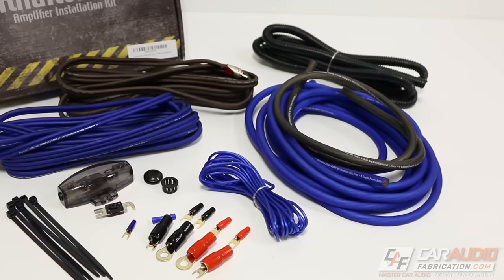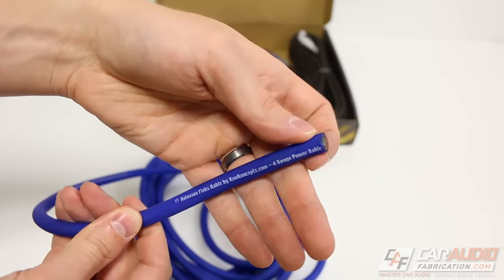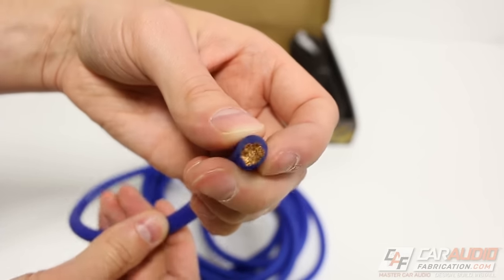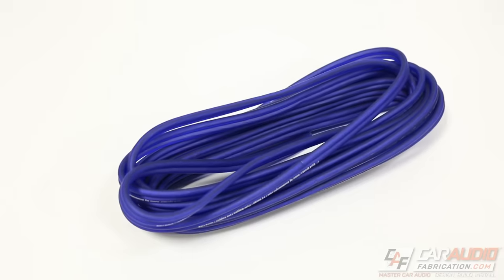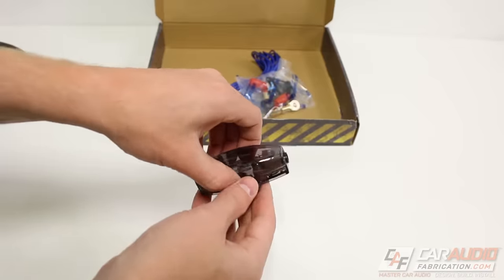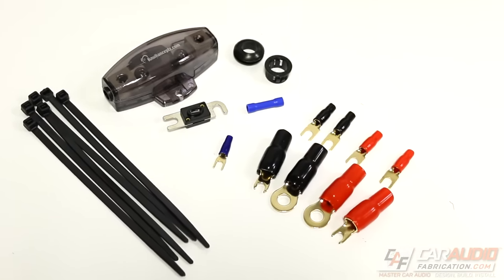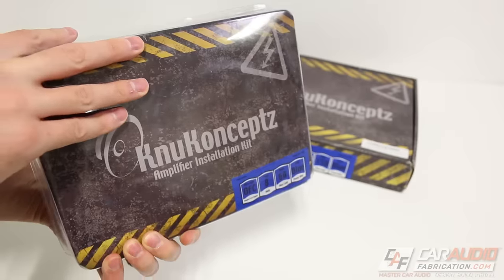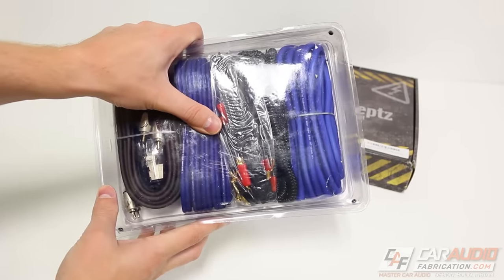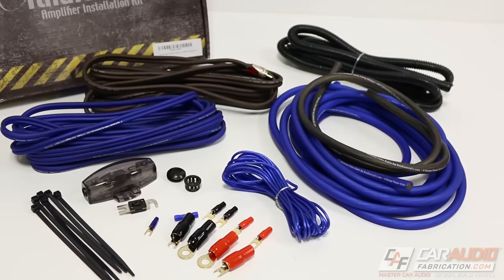A thank you to our show sponsor, New Concepts. This is the New Concepts Colossus Flex Amplifier Install Kit, designed for the installation of large high-current audio systems. This amp kit includes oxygen-free cable with plenty of power wire for both positive and ground, speaker wire, RCA wires, a fuse block, a remote turn-on lead, and several other connection accessories. The kit is available in a 4-gauge version, a 0-gauge version, and even a 4-gauge 4-channel amplifier version. Check out the link to New Concepts in the video description.